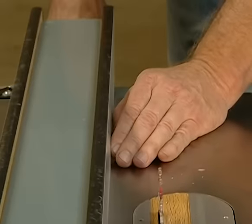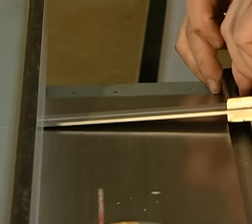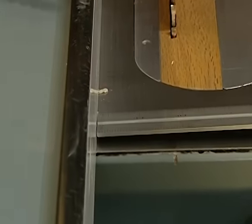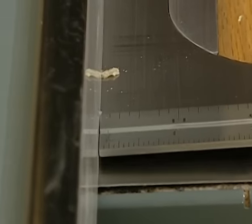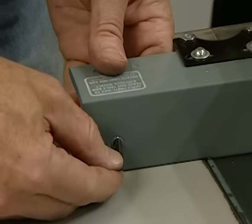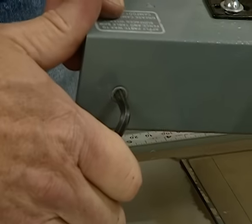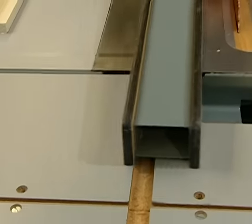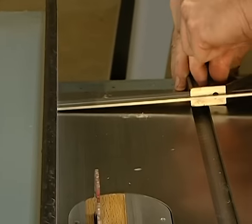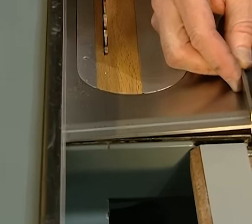Now I want to check that the fence is parallel to the miter slots. Using the combination square, I slide it up against the fence, lock it down — it's nice and snug — then move it to the front edge and check there. There's a very tiny gap, only about a 64th of an inch, but that's enough to cause trouble. So I pop the fence out, and there's a set screw that pushes on the nylon slide on the other side of the saw. I put my Allen wrench in and run it just a little bit more — that'll push the front edge out just a tiny bit. After the adjustment, I check again with the combination square: the gap is gone, so we're in good shape.